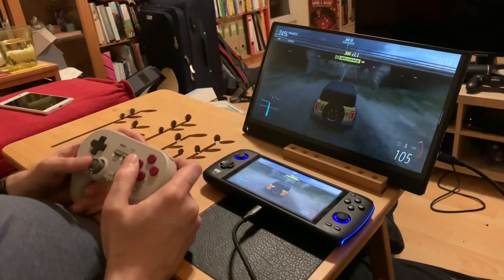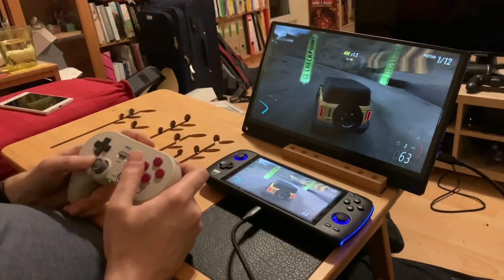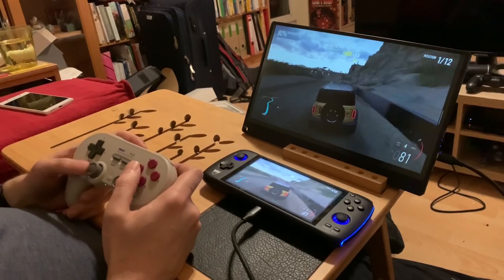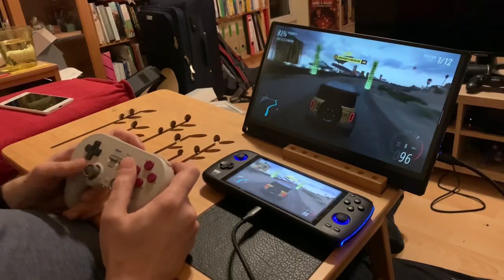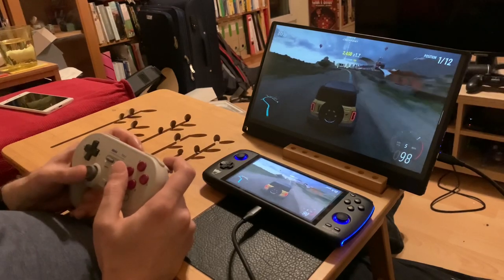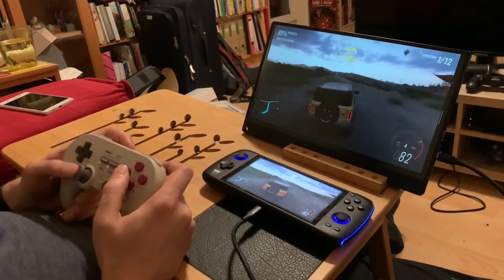A more practical application would be if you wanted to play some retro games with a friend. You could connect this to an external monitor, connect two controllers, and you're on your way. Obviously the dock makes it even easier — you can even connect Nintendo 64 and GameCube controllers directly to the dock. It's pretty crazy. No adapter needed.